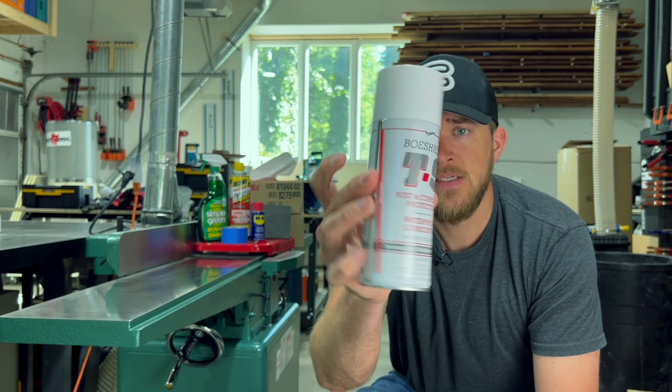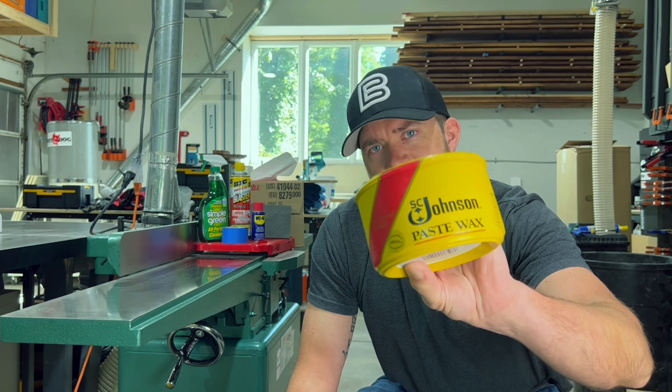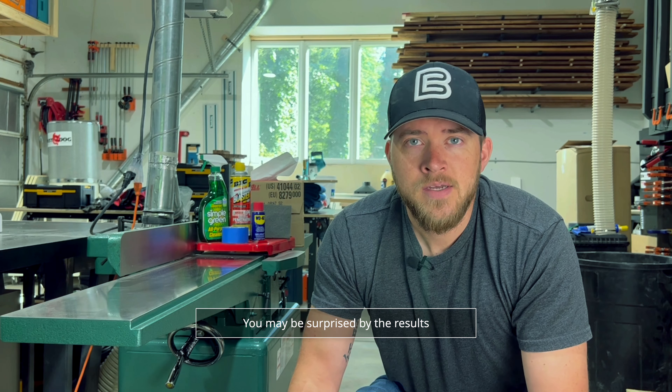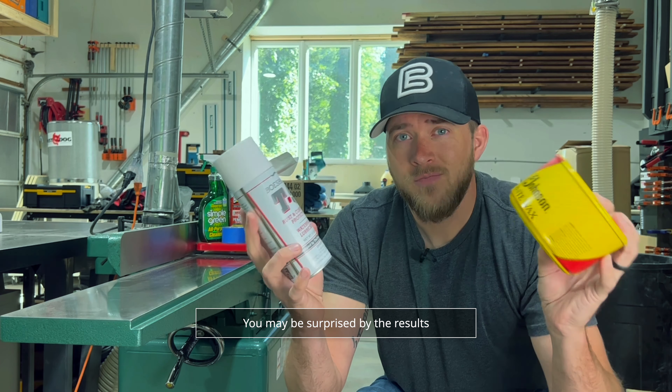For the protective finish I chose to use BowShield T9, which is really popular and recommended by a lot of people, but I've never used it. I typically use Johnson Paste Wax which has been used forever and is highly recommended by most people, but I want to give something different a try. So make sure you stay tuned till the end where I'll give you a little comparison and what I think.